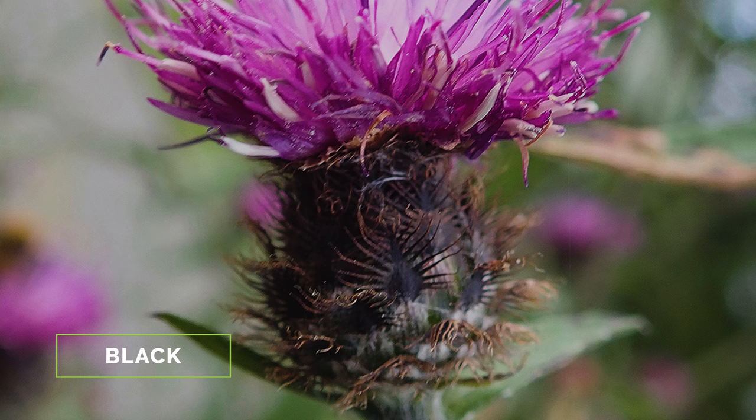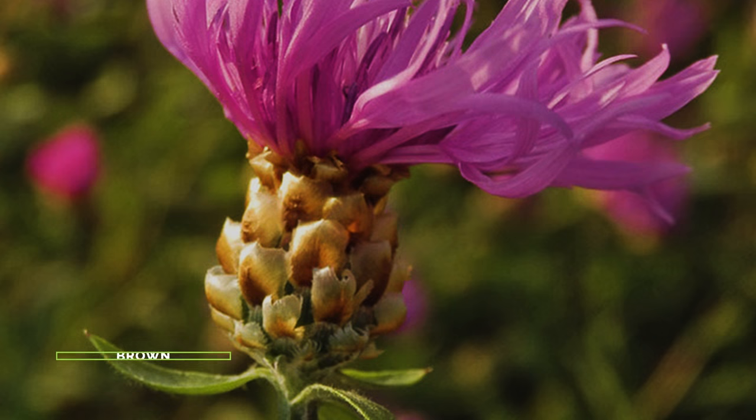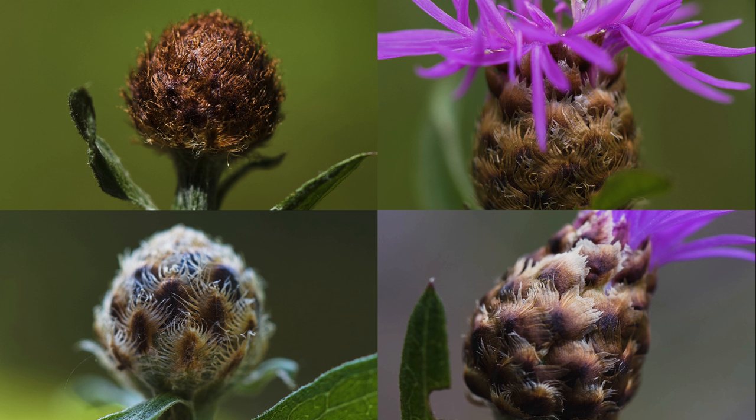The bracts at the base of the flower head overlap and can vary quite a bit in their color and shape. The bracts of the parent species black knapweed are often mostly black and have a stiff, comb-like fringe around their margins. The bracts of brown knapweed are light brown with papery, sometimes translucent margins. The bracts of the hybrid meadow knapweed can exhibit any of these traits, but are often a mix with light brown, comb-like margins.